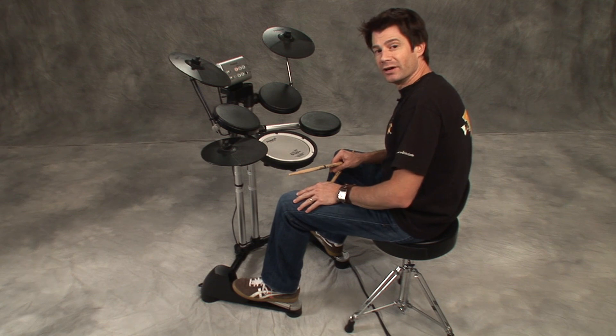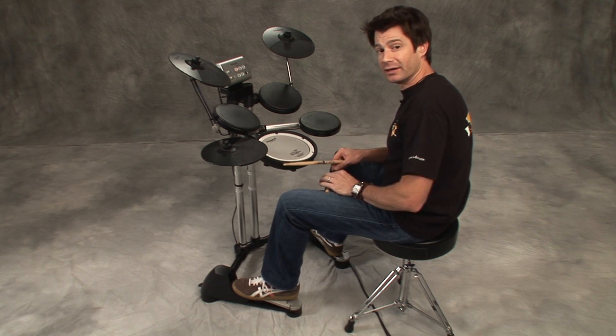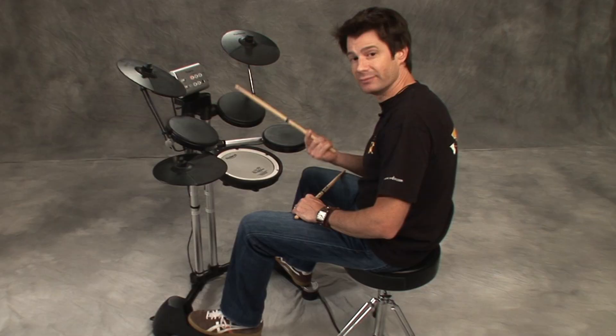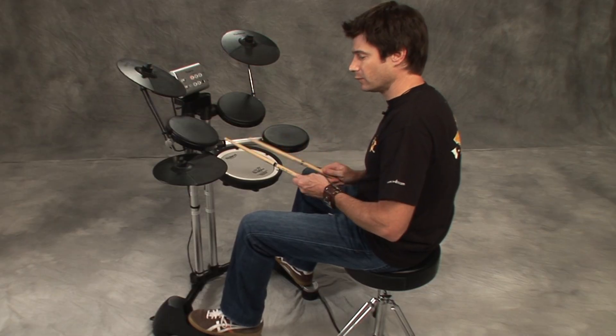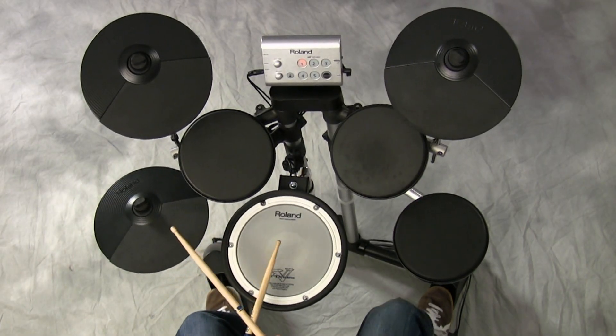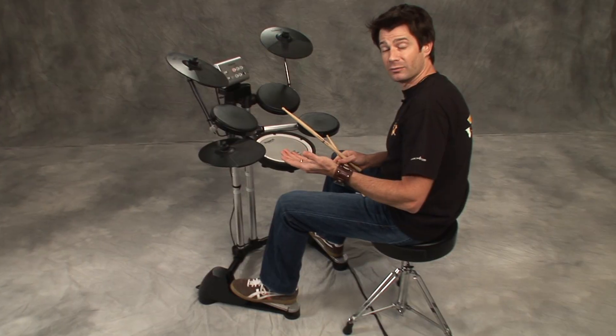Let's try another variation where we rest on beats one and three on the hi-hat. So the right hand will play this: one and two and three and four and, et cetera. Let's add the groove to that. Three, four, one and two and three and four and. Awesome, how about another one?